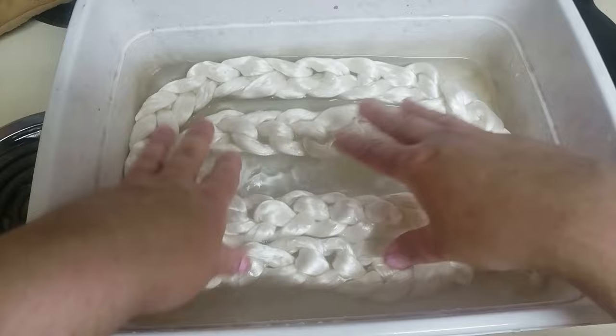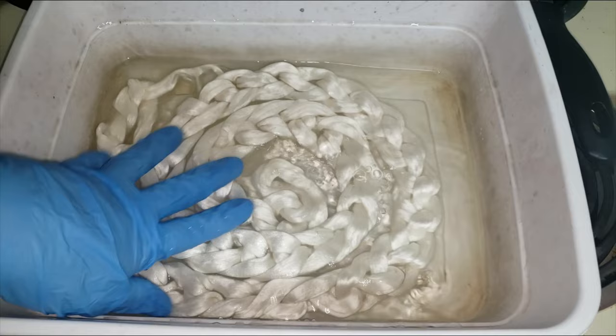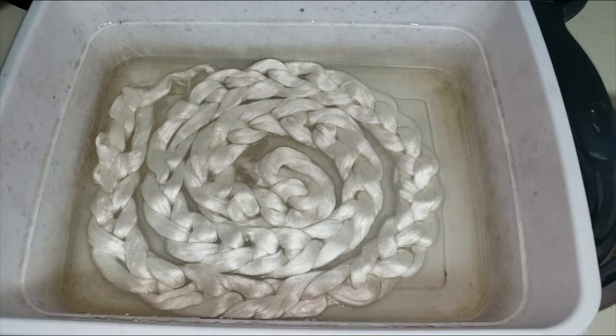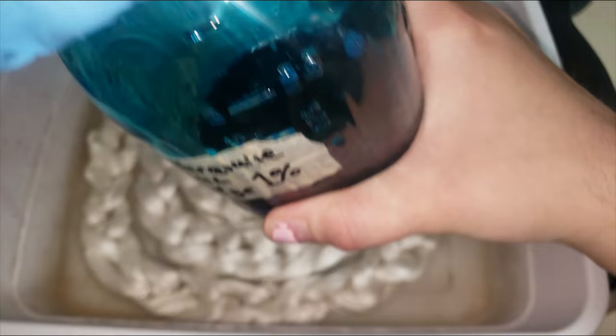It took me a good few minutes of squeezing and pressing to get most of that air out and to get it saturated at least partially. With plain tap water you don't have to let it soak or anything since there's no acid in this, just water. Once it starts looking like that, it is time to add our dye. The first dye I'm using is Jacquard turquoise, and this is a 1% stock solution.